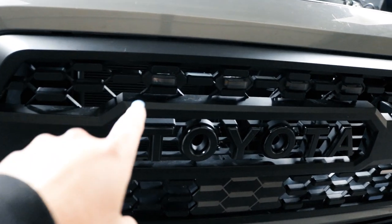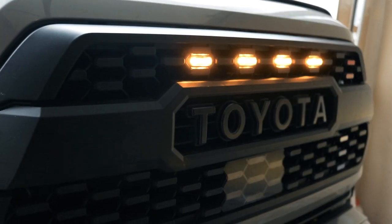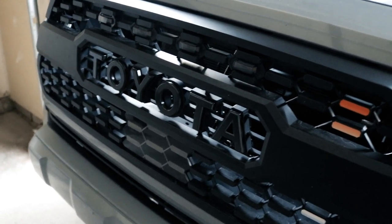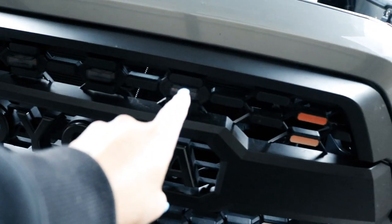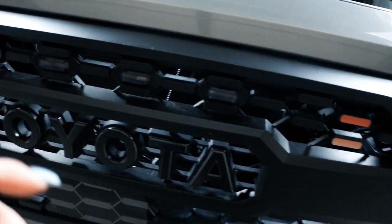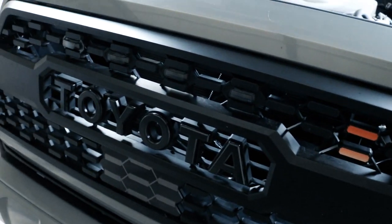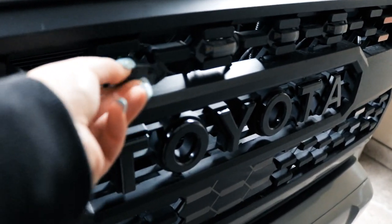Currently the Raptor lights are off, but I have the smoked-out amber lights from Tacoma Lifestyle — they came as a package deal with the TRD Pro Grille. Currently I have them in this position, but I'm going to change them back to the way I had it before, spread out across the whole top. I've already kind of unplugged all of them.